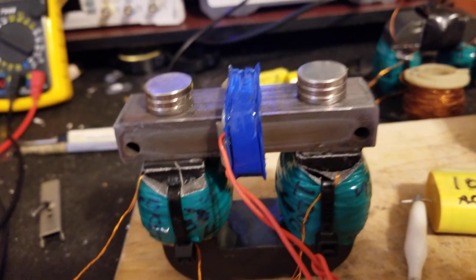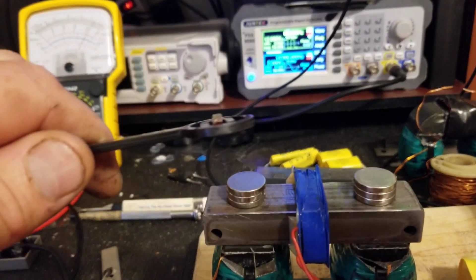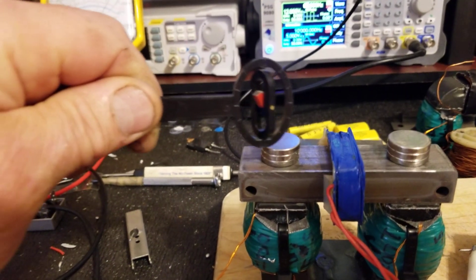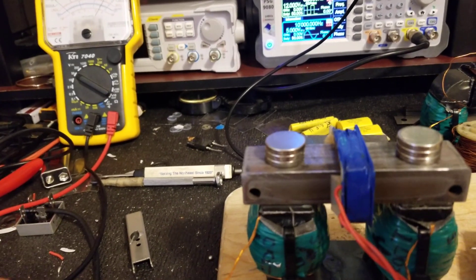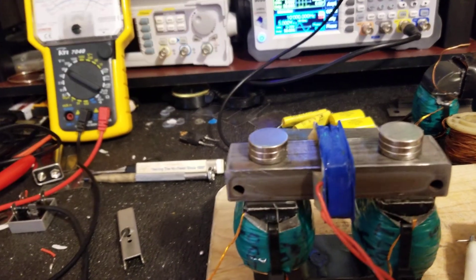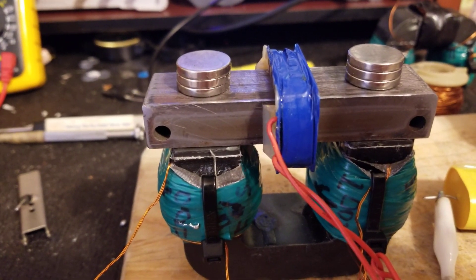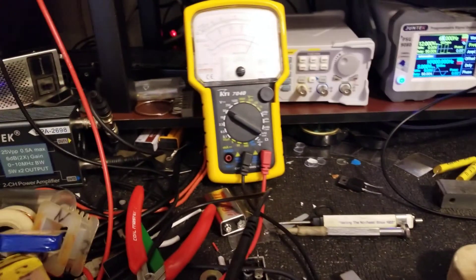Okay everybody, hope everybody is doing good. There is one polarity, there's the other polarity. The coil in the center I believe was a one and a half amp, 12 volt secondary winding from a small little transformer. We've got...